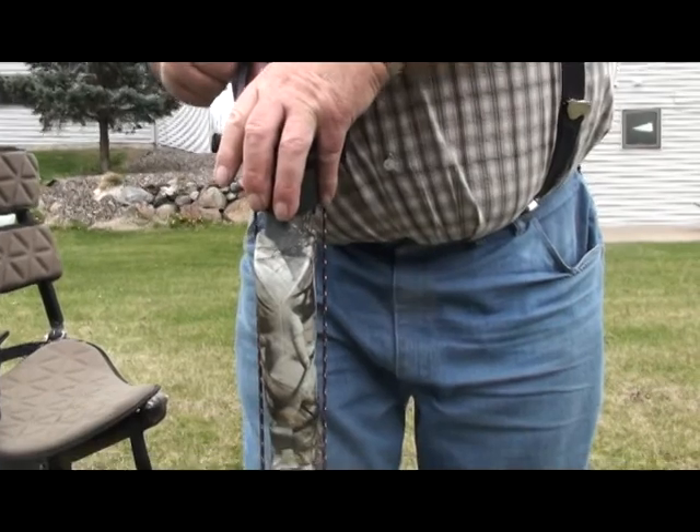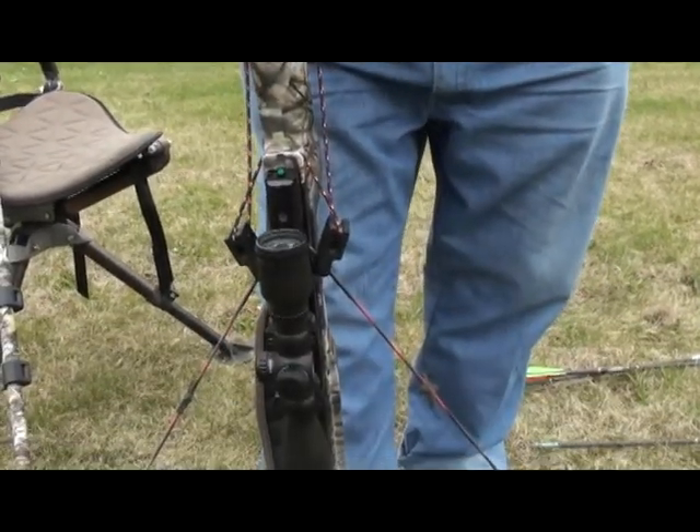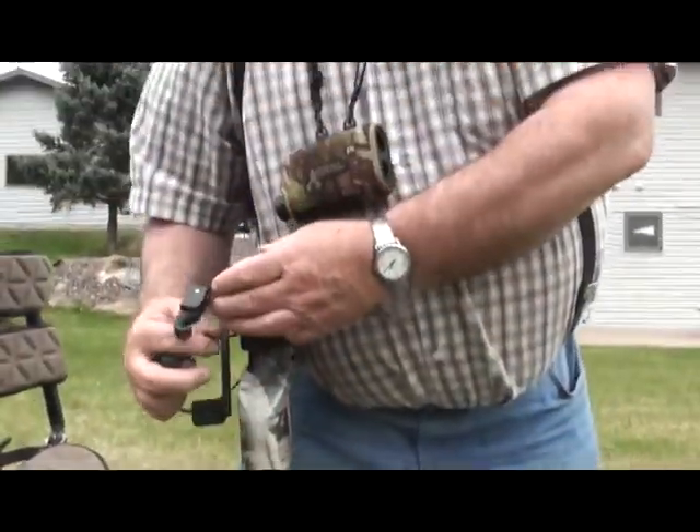You did good. Unbelievable. And just like that, your crossbow is cocked using the caulking crank device. Nice work.